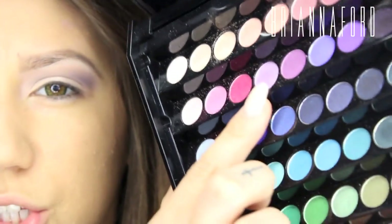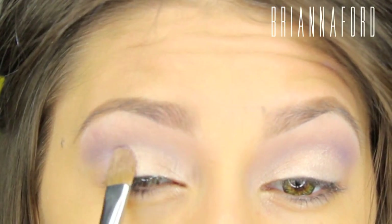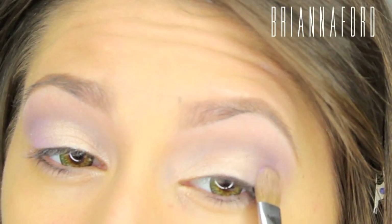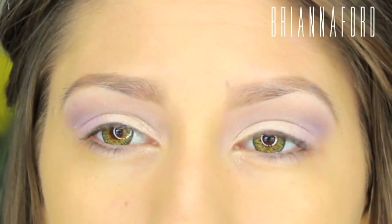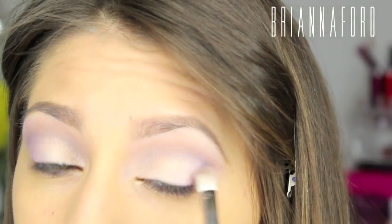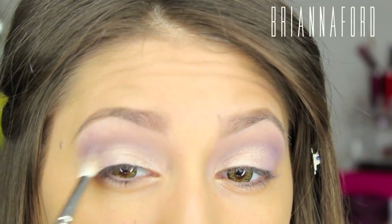Taking a shimmery lilac shade with the Sigma Shader Brush, going towards the outer part of the eye, just packing that on — not bringing it in more than halfway. Then with the blending brush, blending those edges. Using all different shades of purple really gives it more dimension.